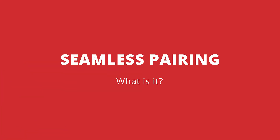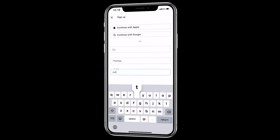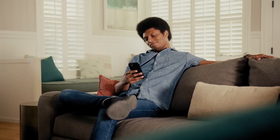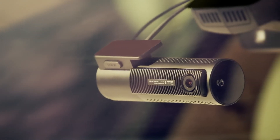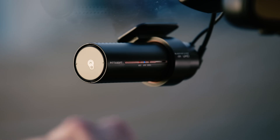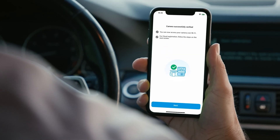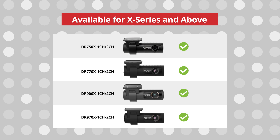So what is BlackVue seamless pairing? Now that you have your BlackVue dashcam with you, the first thing to do is to set up its connections. BlackVues are kings of connectivity features, and we're gonna show you how you can make the most out of them. Every BlackVue dashcam can give you access to a dedicated mobile app, and connecting is now even more convenient with the new seamless pairing technology. You're gonna find this feature in the X-series and above versions of the DR750 series and above.